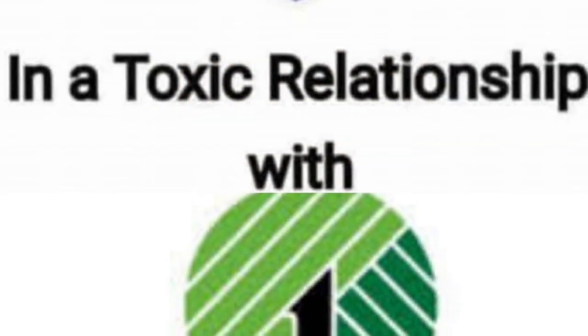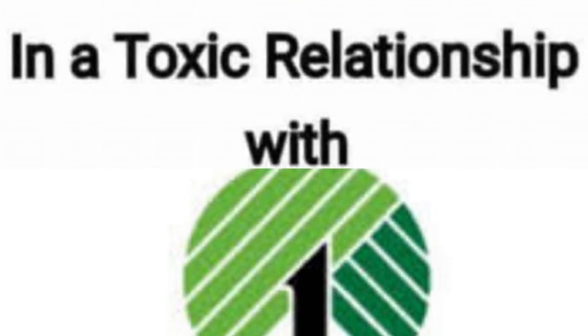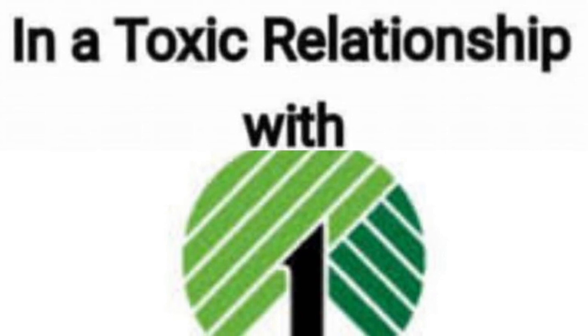Thanks for coming! And always remember — it's better to be in a toxic relationship with Dollar Tree than anyone else. Like and subscribe and we'll see you in the next video, bye!